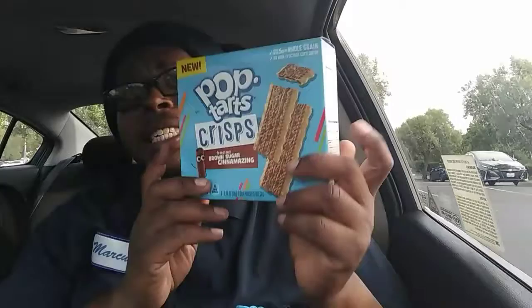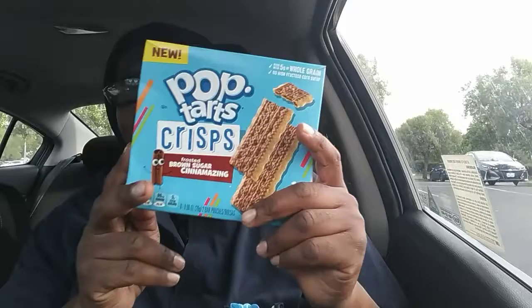Pop Tarts Crisp Brown Sugar — oh yeah, brand new. I hope they're new; it says 'new' on the box. It says right here: 120 calories per pouch, 1.5 grams of saturated fat, 80 milligrams of sodium, and nine grams of total sugars. It contains wheat, milk, and soy ingredients — got the important things out of the way.